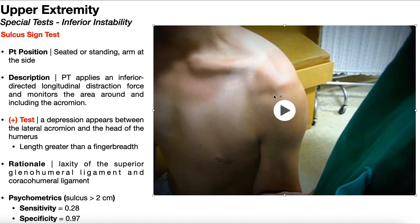The reason why you have this sulcus sign and inferior instability is because there's laxity of one of two ligaments: either the superior glenohumeral ligament or the coracohumeral ligament.